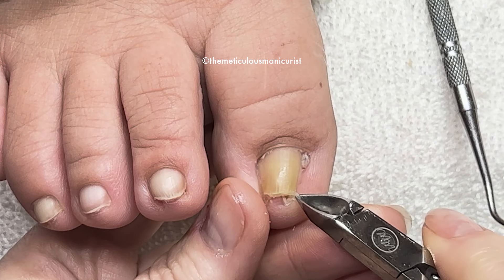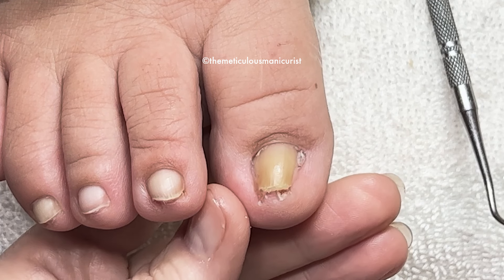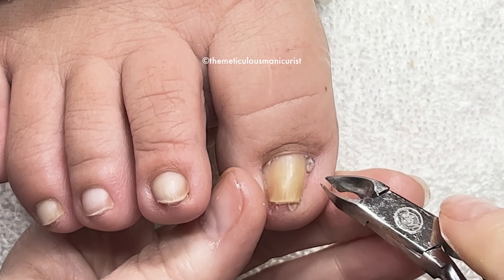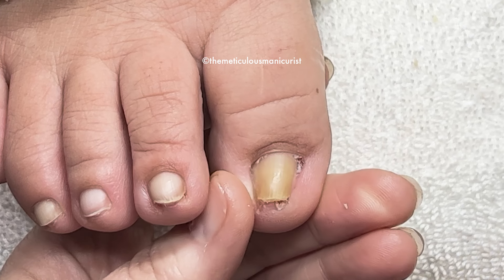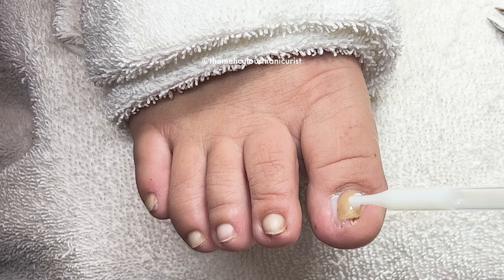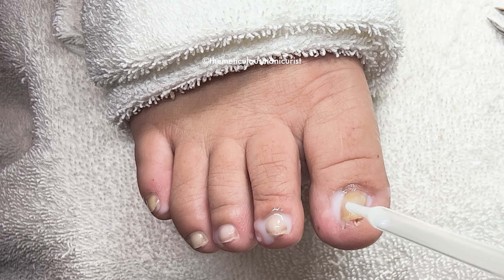This buildup that gets underneath there gets so hard and it presses into the skin too. Has anyone else had the side of their big toenail removed and a little piece grows back? You can trim it out every six weeks or so, but unfortunately the only way to get rid of it permanently is to go back to the podiatrist and have them apply the acid to the matrix again. And if you're a nail tech, don't go too deep — you don't want to injure the skin.